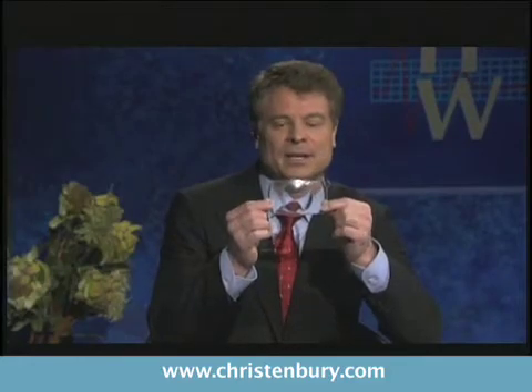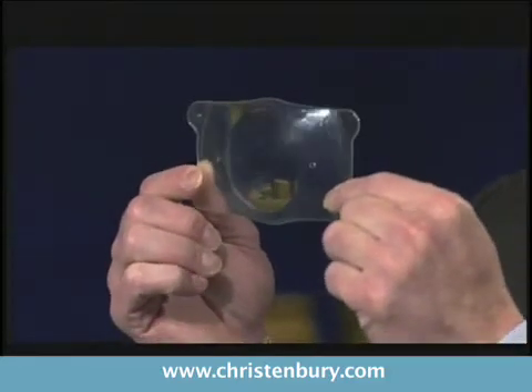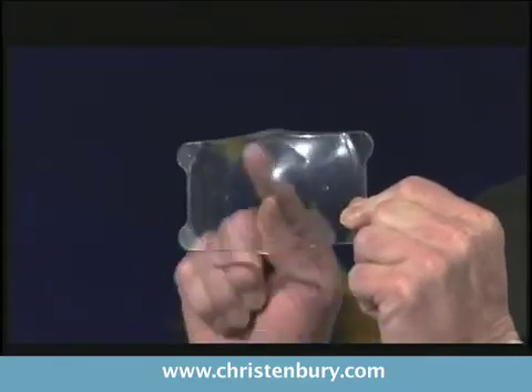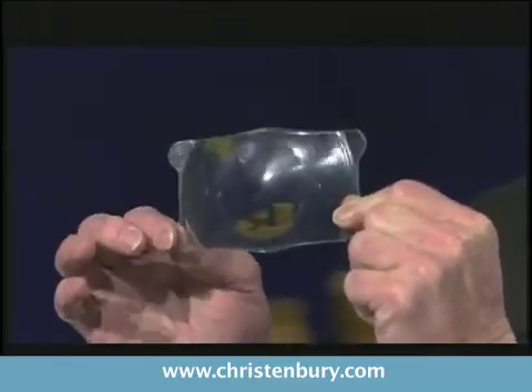That's called the Vizine ICL. I'll show you a little model of it. Of course it's not this big — it'd be smaller than a dime. But essentially it is like a rectangular contact lens, and this is the optic here, which would be the power. It's really for nearsighted people, not farsighted.